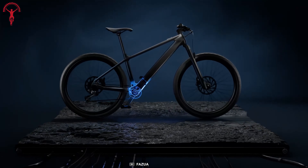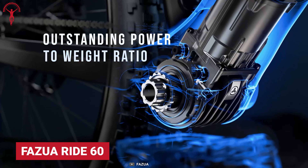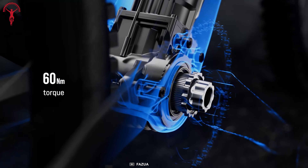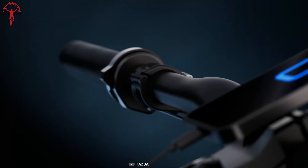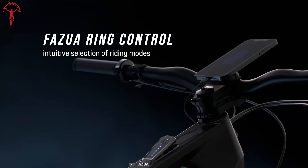An exceptionally strong yet lightweight design has been featured by the Fazua Ride 60. Its motors allow the rides to stay smooth and natural while producing 60 newton-meter torque, and the battery can be installed permanently or in a removable way depending on the frame. The ring control system on the handlebar utilizes an intuitive design for easy access while riding.